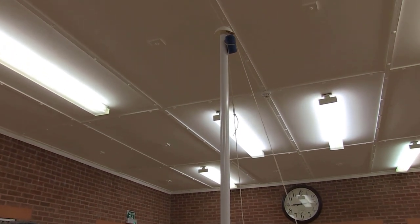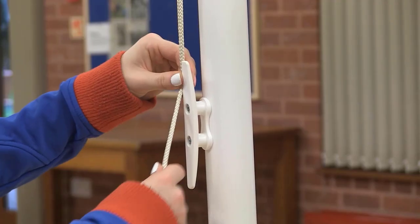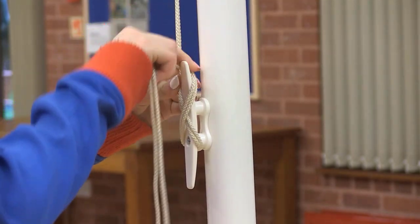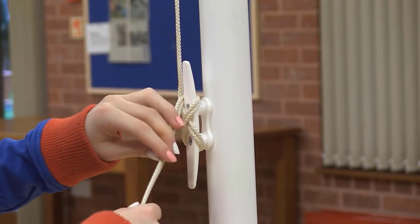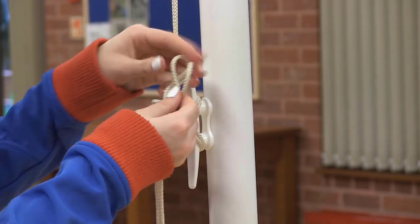Gently pull the flag up to the top of the flag pole with the toggle at the top. Secure the halyards by holding them both together and wrapping around the cleat in a figure-of-eight style to secure them. Twist the last loop on top of itself so it secures the halyard.